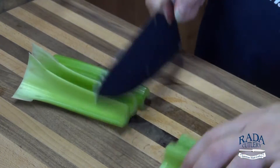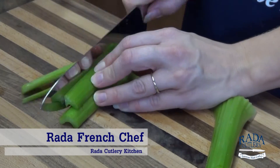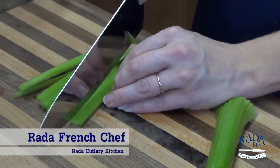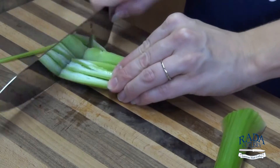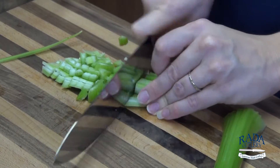You want to do a pretty fine chop. So with my French chef's knife, just come in and chop up our celery, and finely chop our carrots.